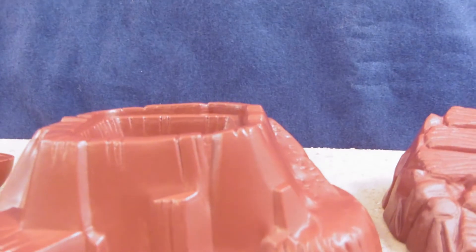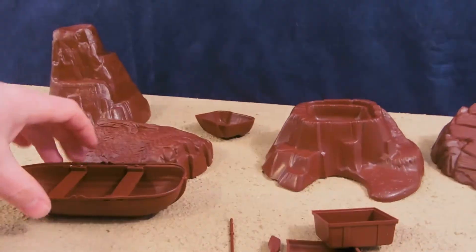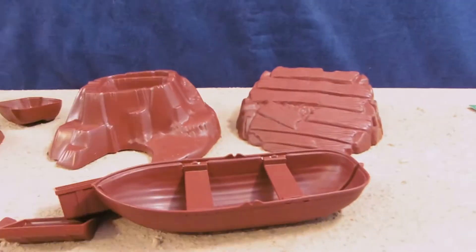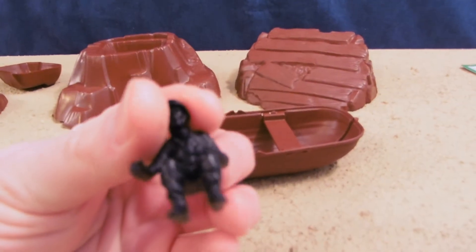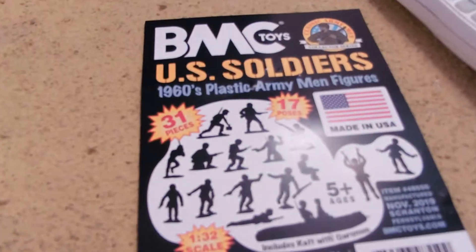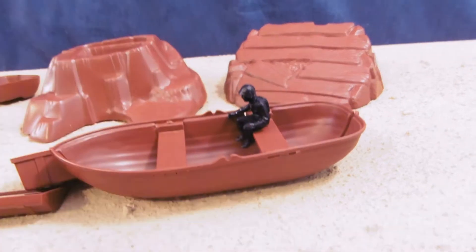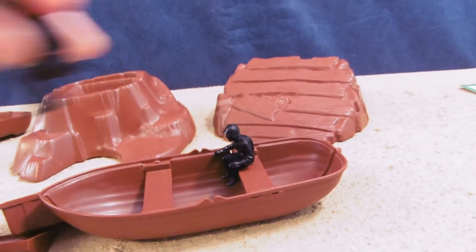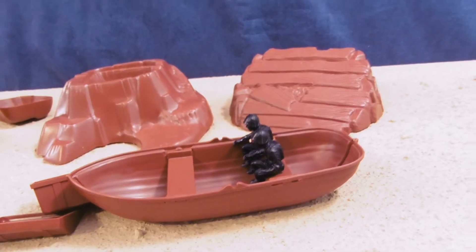I think that would be really cool. So that's what this set includes. However, I want to show this off with some BMC Toys figures as well, which are sold separately. You can get these guys at bmctoys.com. These are the U.S. soldiers right here, and these guys can sit. Anytime I see a spot for people to sit, I think of these guys. How often do you find sitting soldiers?